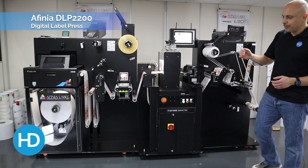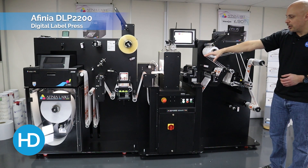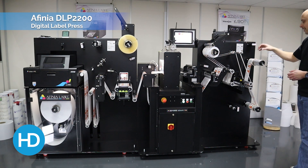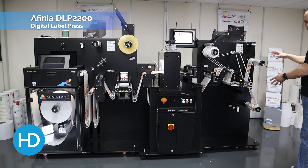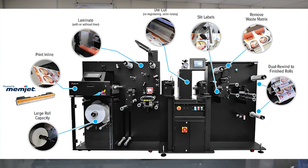To recap: input, print, laminate, cut, remove the waste, slit into individual rolls, and rewind to your finished product. That is the Affinia DLP 2200 Digital Label Press.